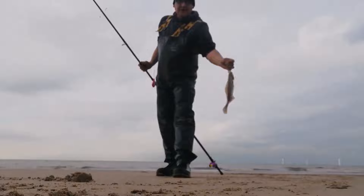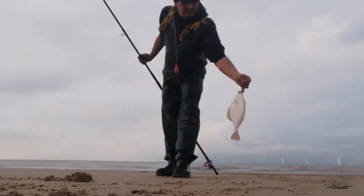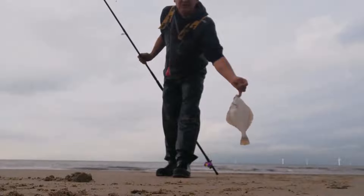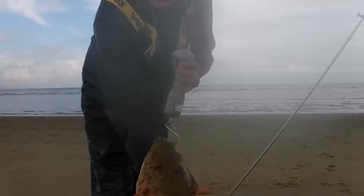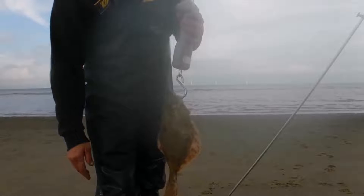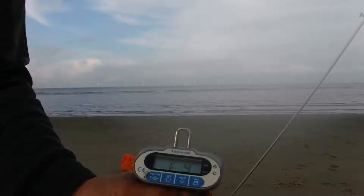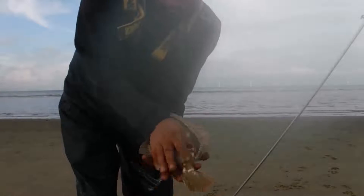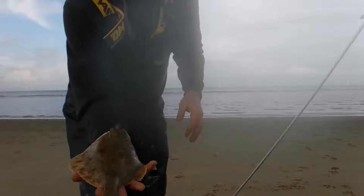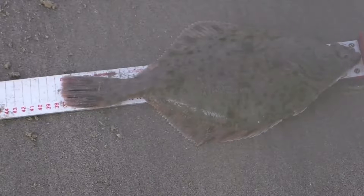Nice one off the flat there again — similar size, 35 centimetres, around one pound three to four ounces. Getting straight back in. Flounder number four coming in at one pound four ounces — nice-sized fish again. Again one pound four ounces and 37 centimetres.